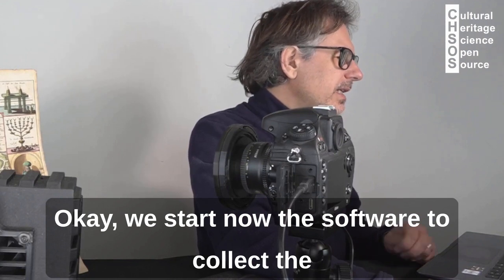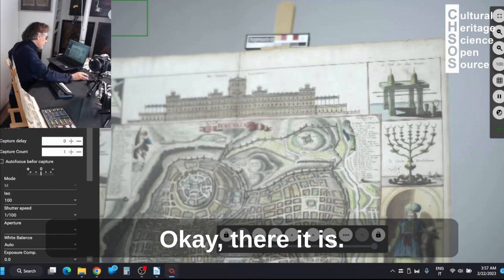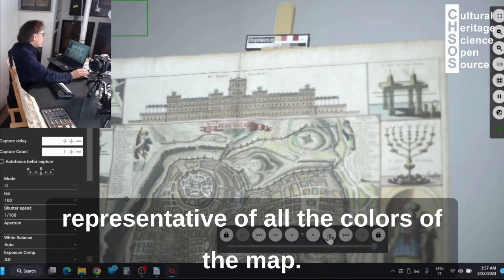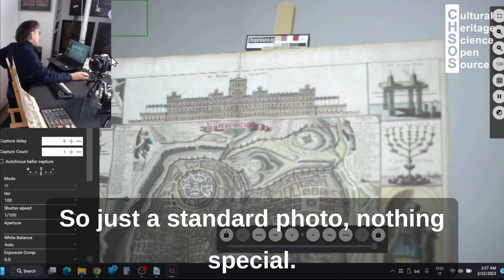We start now the software to collect the image and now we can go into live view. So at least we have an area that is representative of all the colors of the map. We can take the image of this visible image — just a standard photo, nothing special.